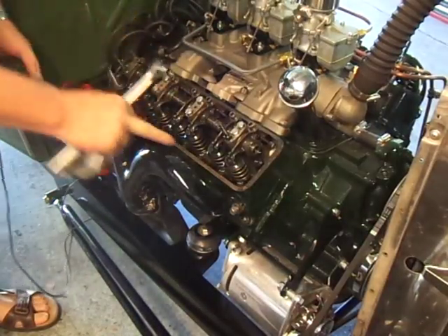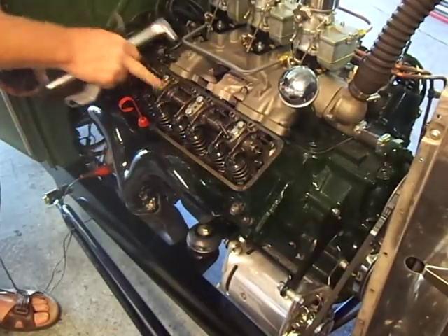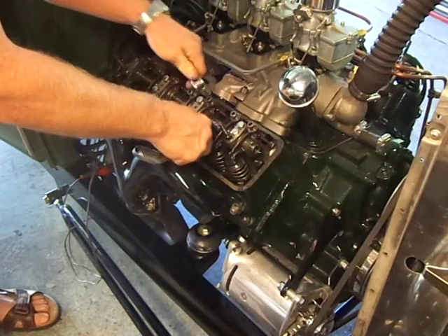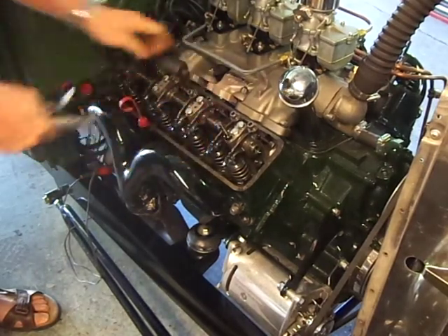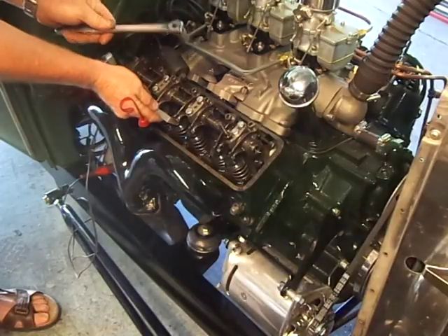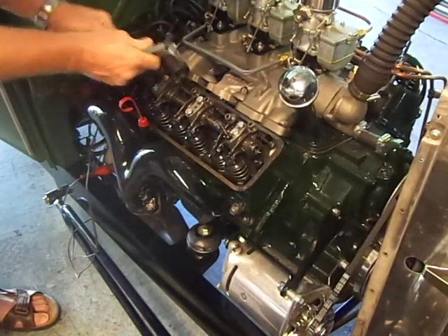The firing order goes exhaust, intake, intake, exhaust, exhaust, intake, intake, exhaust. Watch the exhaust on number two — just start it opening, adjust the intake. A little tight, so back it off and slip the feeler gauge through. Crank it over — intake is just about closed. Check the exhaust, back it off, feeler gauge slips through.